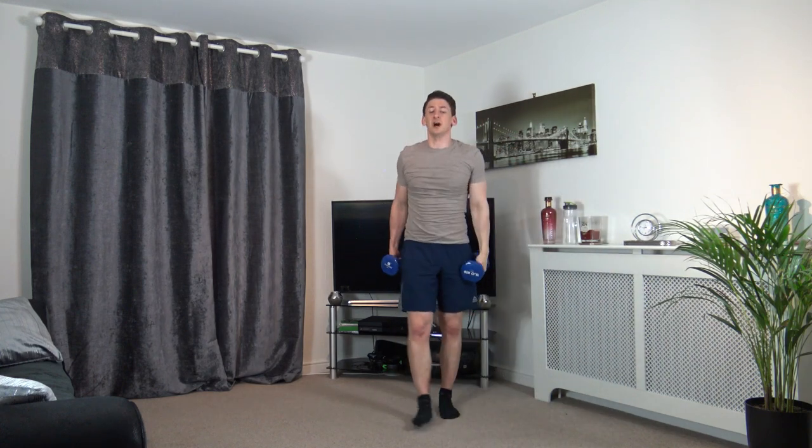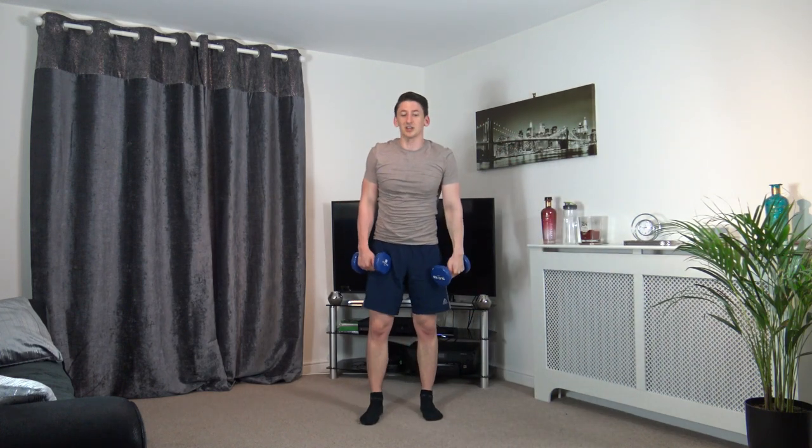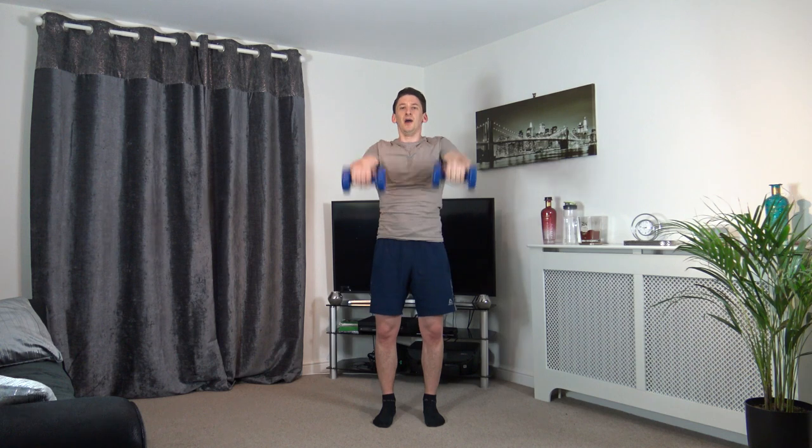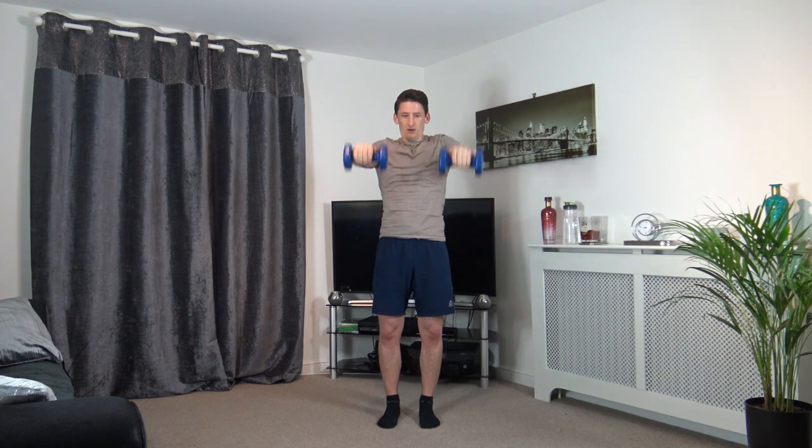Now we've got the front to side raise. 4, 3, 2, 1 — follow my pace, up and down, just like that. Do not go any faster. Up, hold, and down — perfect. Up, hold, and down. 3, 2, 1.